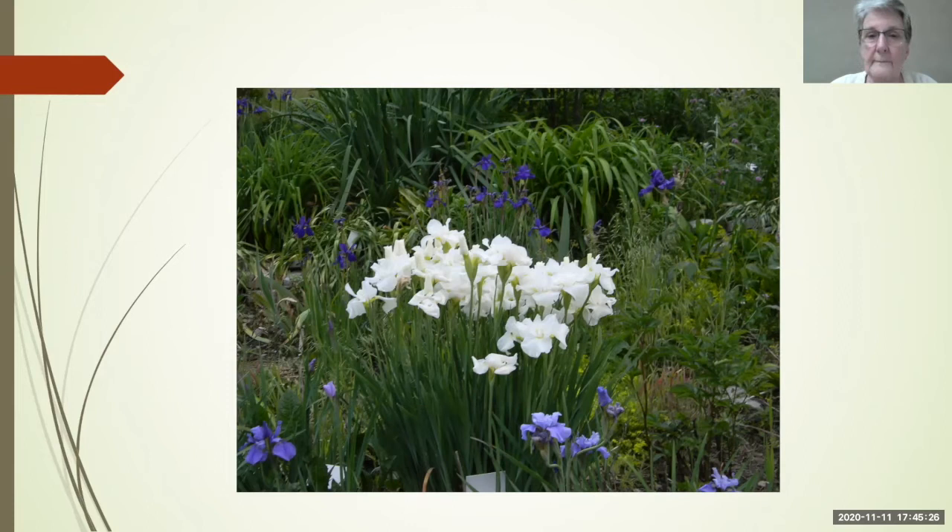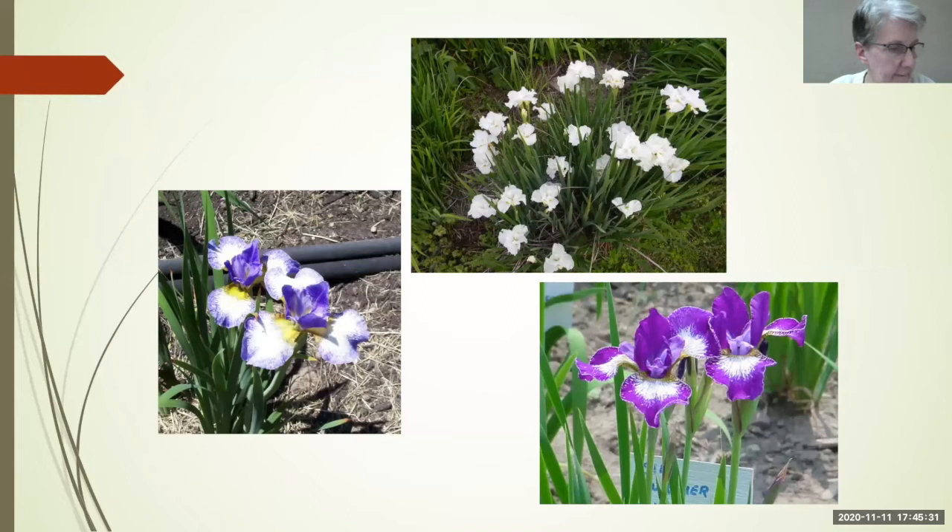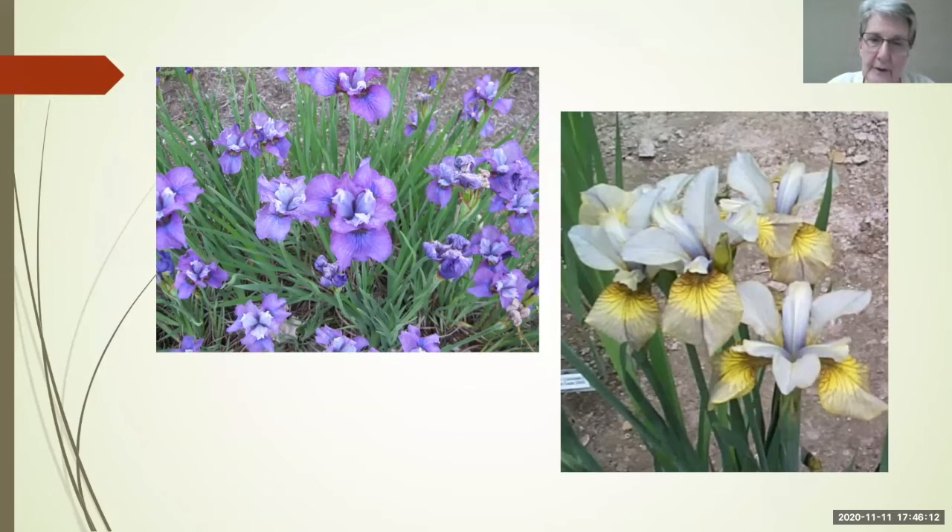Here are some other color pattern variations — we have plicatas with nice whites and wire rims. This is Emily Ann, Galadriel, and Courier. Siberians form seed pods really easily, so if you're interested in hybridizing that's great. If not, take those seed pods off, because you'll end up with little seedlings everywhere and in a year you won't know which is your cultivar and which are seedlings — plus it will sap strength from the plant.